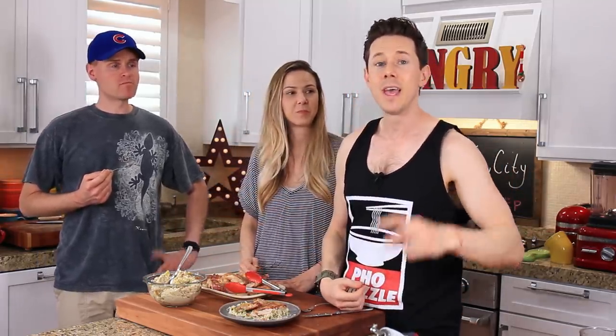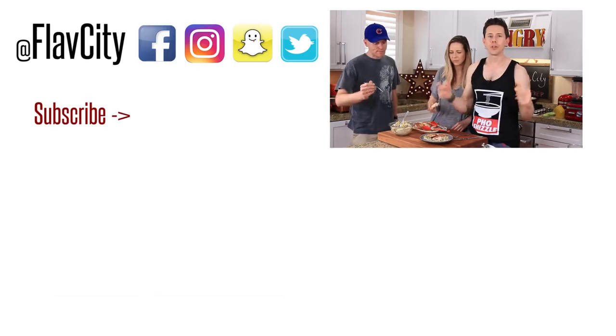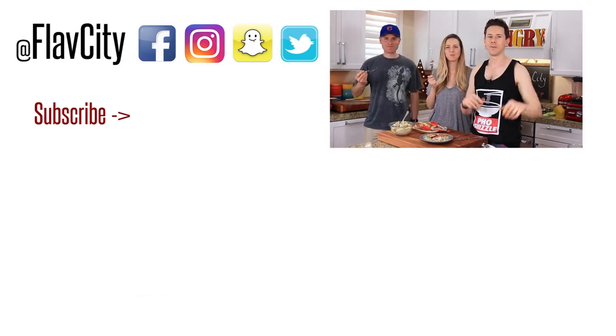The recipe is down below in the description box. Subscribe to our channel and spread the FlavCity love all over the internet. If you want two more pretty epic videos, they are streaming below. The macros, heating, storage, and all that good stuff is down below too. We will see you next week. Until then, hashtag keep on cooking. Mad love. Peace.